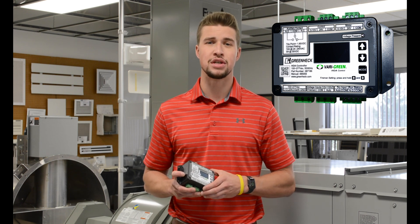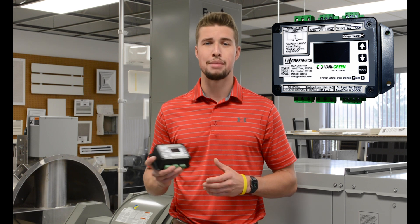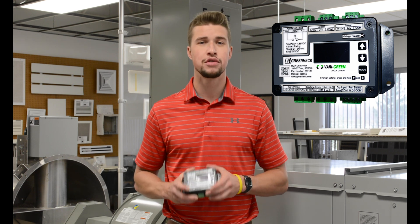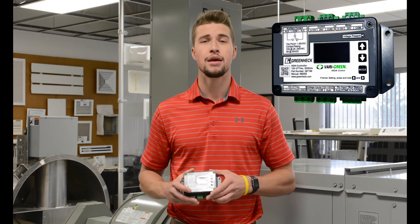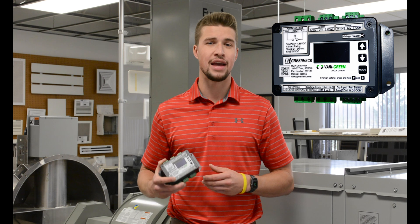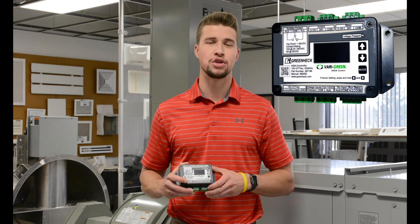The fan can be enabled using a dry contact closure or by providing voltage from 12 to 120 volts. The controller offers three buttons and an LED display, making it user-friendly and functional. It can be used to run the fan in hand mode for balancing, troubleshooting, or before external controls are supplied.